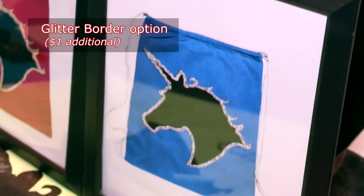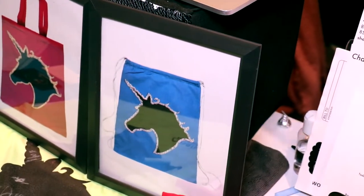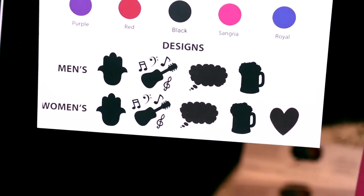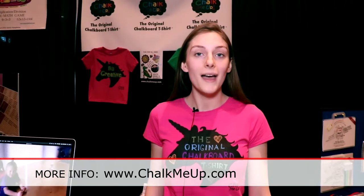For just one dollar more you can get a glitter border around it. We also offer drawstring bags and tote bags. For the adults, the designs we offer include the Hamza, a guitar with musical notes, the Chalk Me Up bubble, a mug, and for the women we have a heart. You can follow us at Chalk Me Up on Twitter, Instagram, and Facebook to keep up with all our latest designs and see the creative designs that other people have done. To purchase, go to www.chalkmeup.com, and stay tuned because we will be coming up on Amazon and Etsy soon.